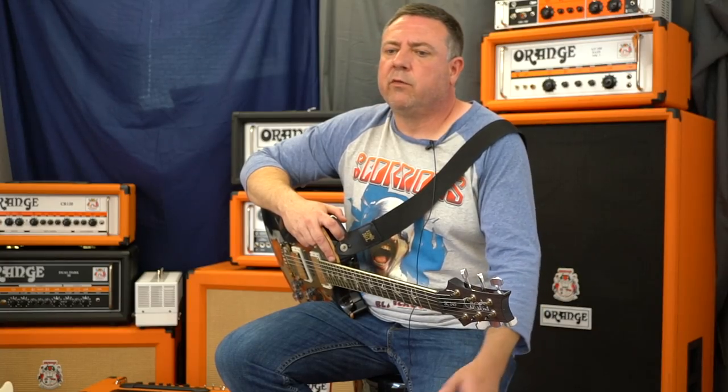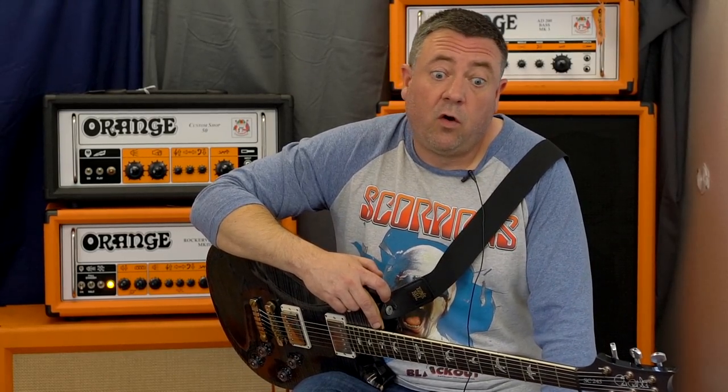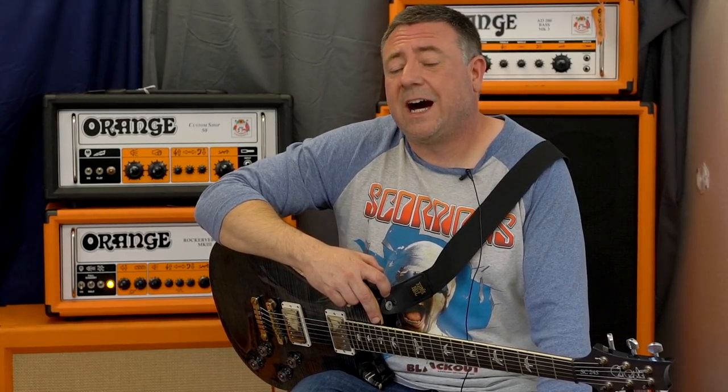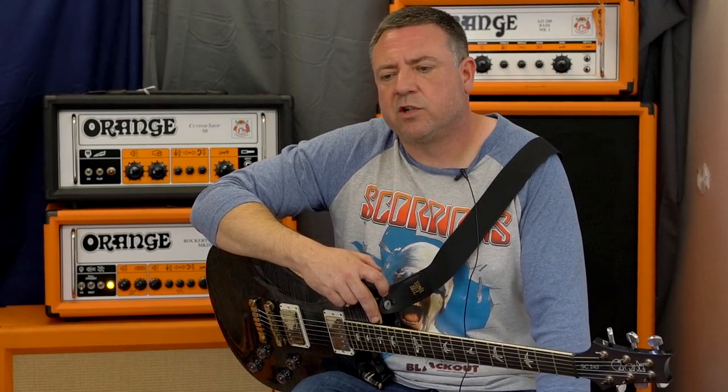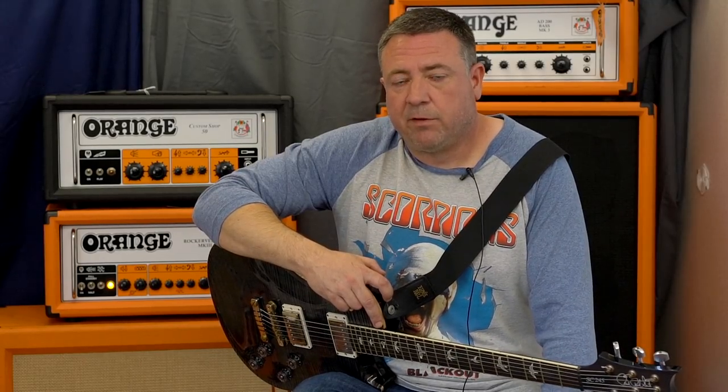We have different gear over in Europe than we do in the U.S., but over here I've got a 40th anniversary OR50 up on stage. Love that thing. And at home, I found two old Orange combos — two 70s Orange combos. I believe they're both OR120 overdrive combos. I've been playing those in the U.S. and those are phenomenal as well. It would be great if you guys could clone those old Oranges.